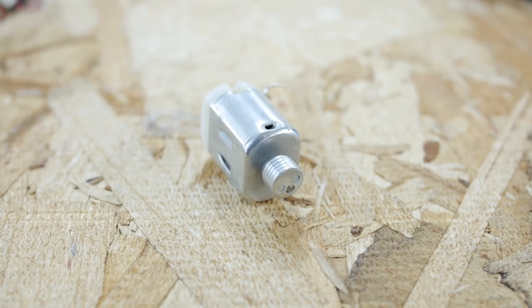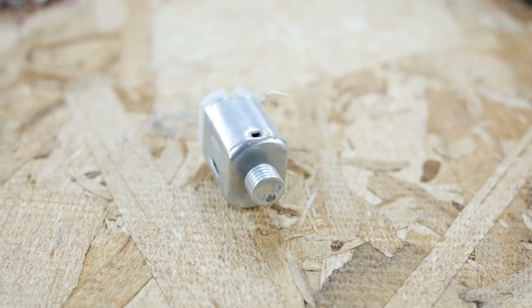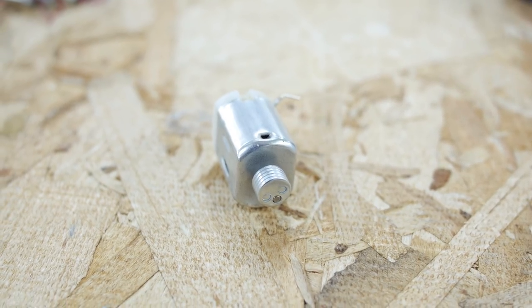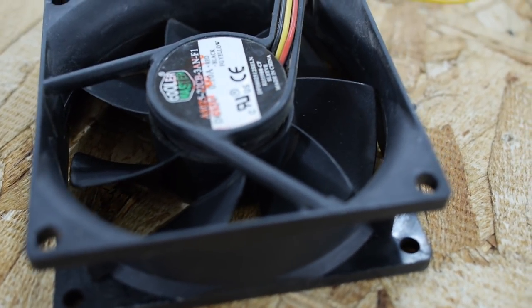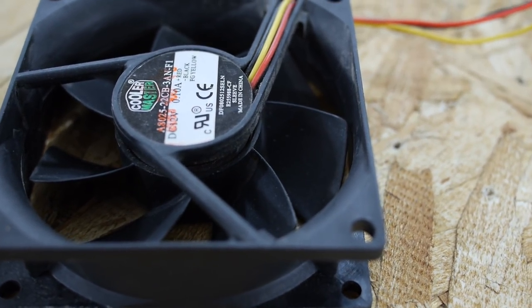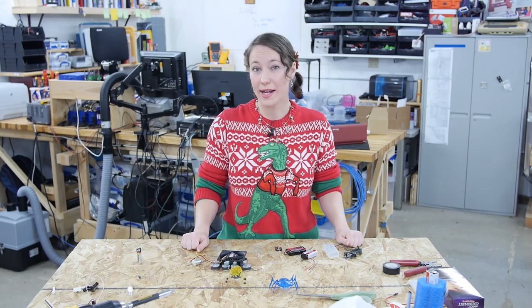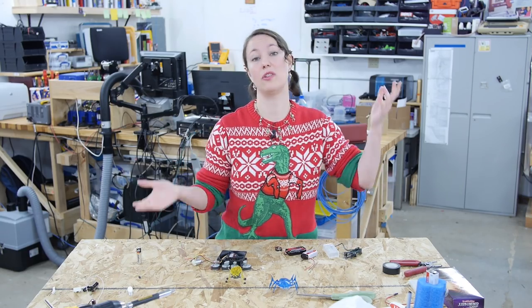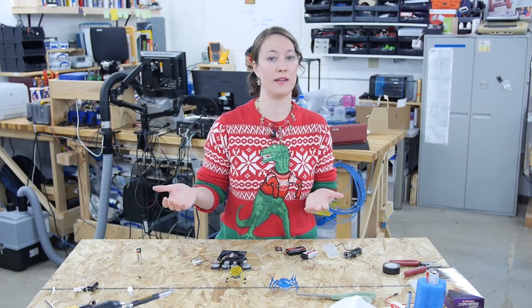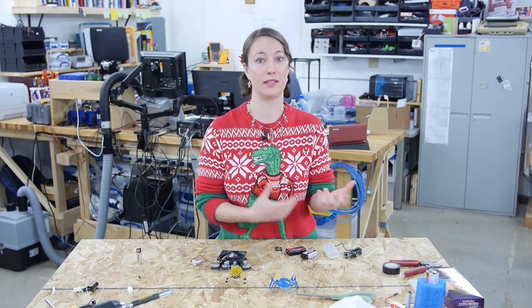Once you've chosen your motor you want to make sure that your batteries are going to supply enough power to make it run. This motor is out of the electric toothbrush and only needed one AA battery, so it can run on 1.5 volts. This fan says right here that it needs 12 volts to run. Now I know that I can hook up a 9-volt battery to this and it'll still be enough power for it to turn on. A lot of motors have an optimal rating where it'll say it wants 3 volts or 5 volts to run, but a lot of times it can use a different voltage — maybe a little bit more or a little less.